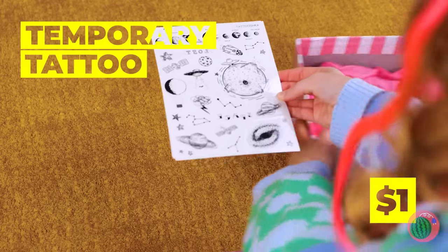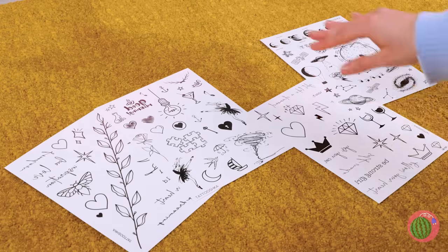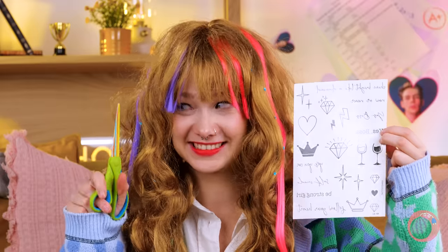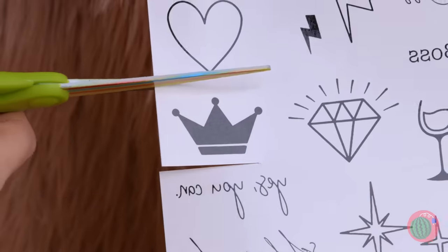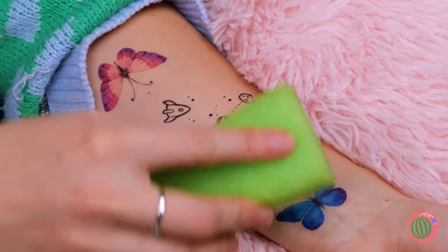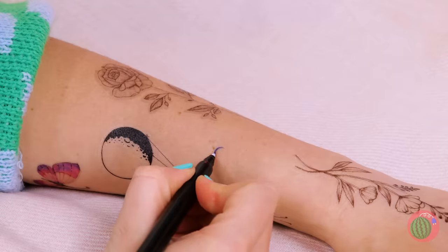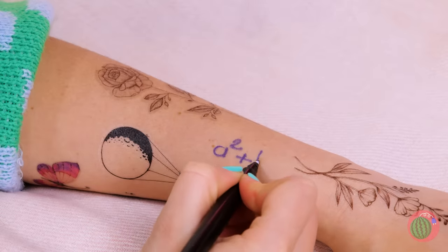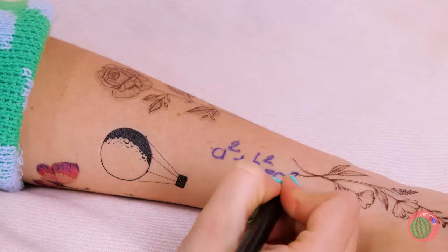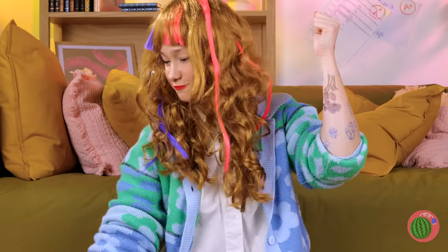Look at these temporary tattoos. Just cut out the one you like, add where you want it, throw on a sponge, and they stick to you like glue. Of course, there's nothing wrong with a little customization. Now it's time to show them off — selfie time!